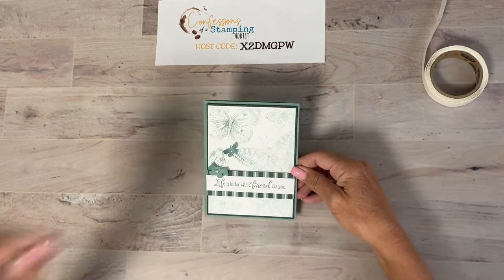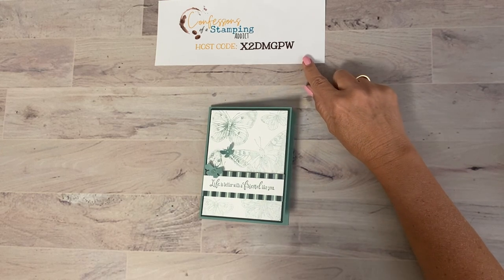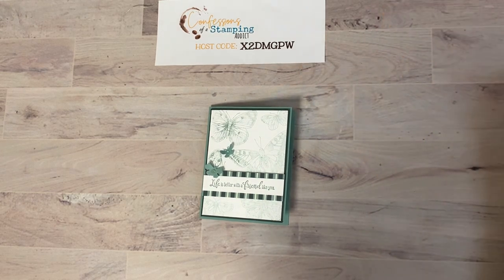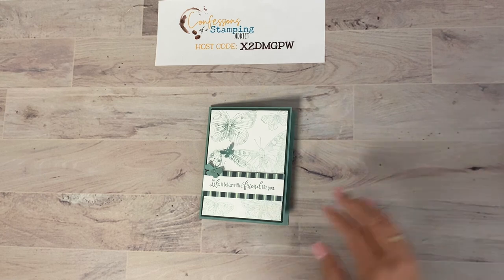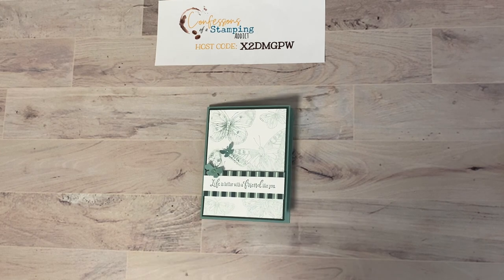Thank you so much for joining me! If there are any products you'd like to order, please use the host code shown on screen. Also remember, if your order is over $35 you get free creative kits — cut and ready to go projects from me. You can use your own stamps or order them next time to make cards exactly like mine, and you'll get all three card kits for placing your order. The deadline is the 10th of each month, but orders after the 10th roll over to the following month.